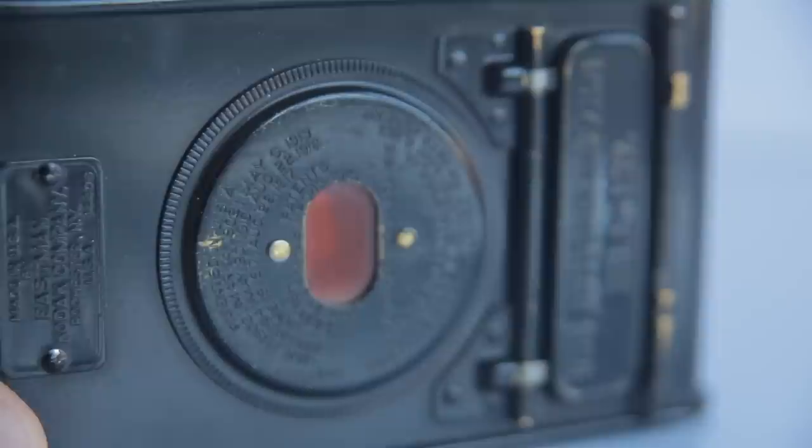Whether or not soldiers actually sneaked some of these onto the front line after that, I don't know. But if you go online and search World War I trench photographs, the chances are a lot of those images were taken on something nice and small like this.